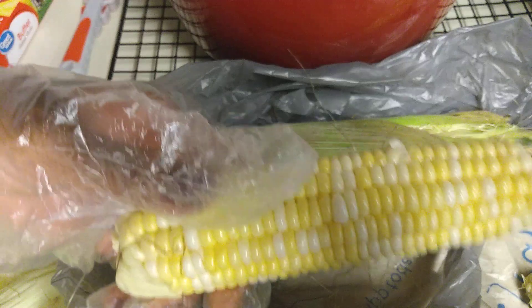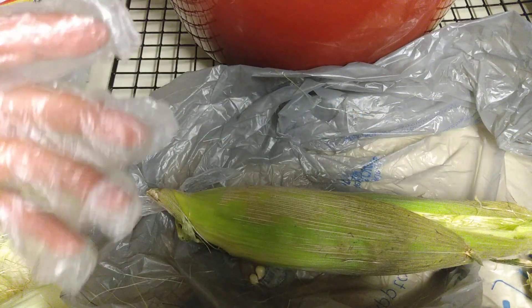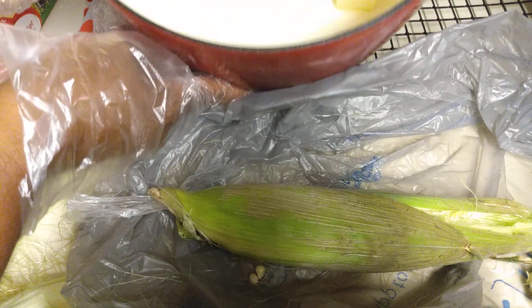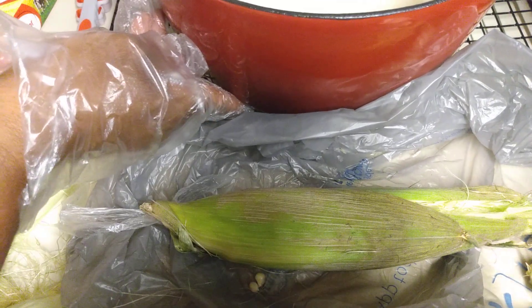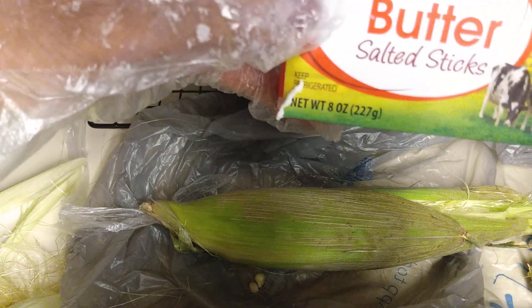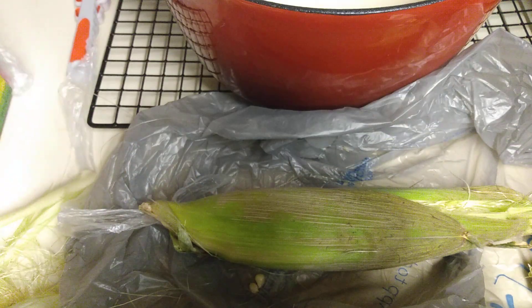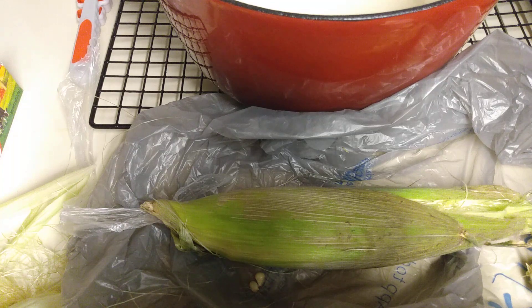I just need to finish getting that silk off. This is my other ear of corn right here and we're going to do the same thing. Once I finish that, I've got my pot over here — I'm going to boil the corn. I've got some butter in the pot, about a tablespoon of butter, and I'm going to add a tablespoon of salt. I'm using salted butter so I'm not using a lot of salt — just a tablespoon of salt and about a tablespoon of butter, since you can always add more butter once it's done.